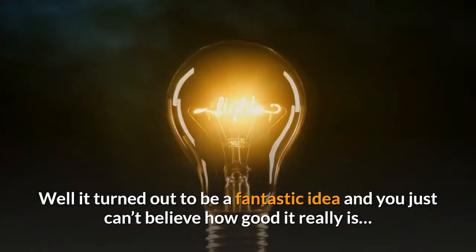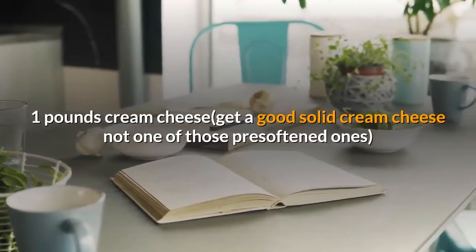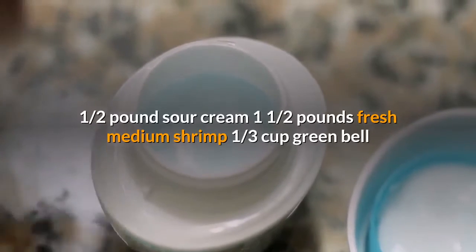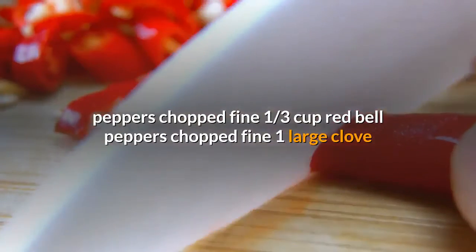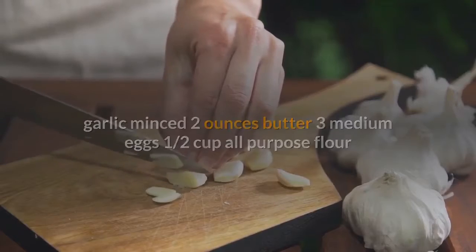1 pound cream cheese — get a good solid cream cheese, not one of those pre-softened ones. 1 half pound sour cream. 1 and a half pounds fresh medium shrimp. 1 third cup green bell peppers chopped fine. 1 third cup red bell peppers chopped fine. 1 large clove garlic minced. 2 ounces butter. 3 medium eggs. 1 half cup all-purpose flour. 1 third cup heavy cream. 6 ounces shredded New York estate sharp cheese. Pepper as you like it.